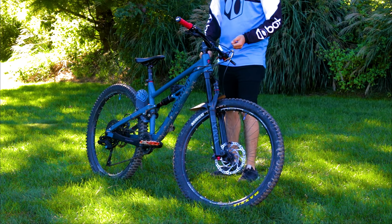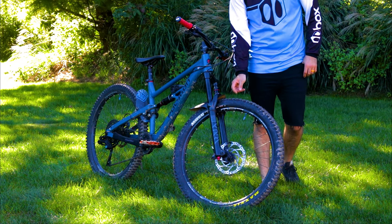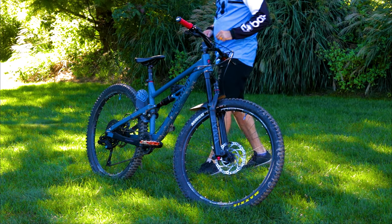Up front I have a Maxxis Assegai — it's a 3C downhill compound with max grip. It is probably one of the grippiest tires I've ever had on this bike, and I've had about four different sets because I blow tires out like they're nothing. This tire has handled pretty much everything I threw at it, and at $95 I really hope I get to wear this tire out. It's a really good tire — super soft. The rear tire is a WTB Judge, downhill casing as well. Pretty much this tire is a Maxxis DHR — it's almost identical. They're both 27.5, obviously.